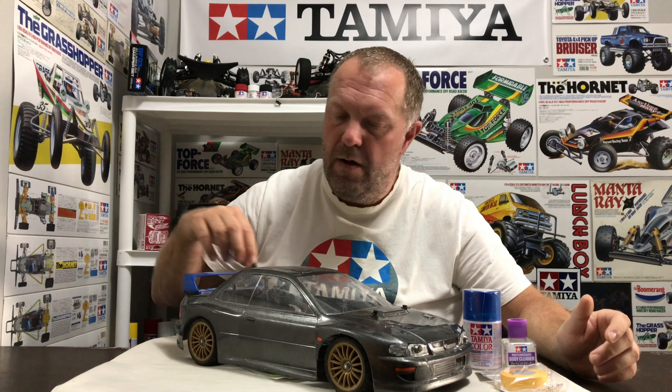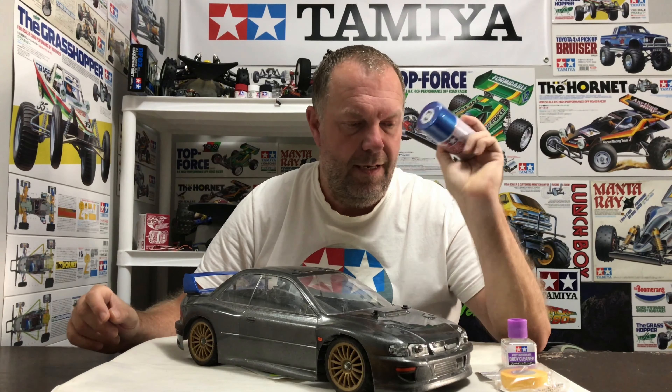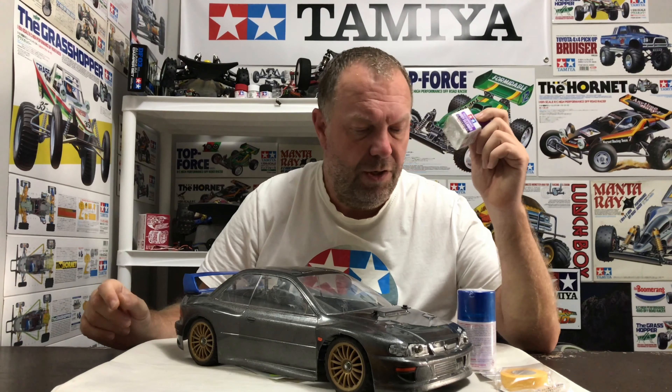I'll take the spoiler off and it's all going to need cleaning first. The spoiler's going to get painted the same colour as the shell — PS16, otherwise known as Avanti Blue. I'll go on the outside of the shell first with the Tamiya polycarbonate cleaner — it's got a few marks I want to get off, and there are a couple of decals to remove. I'll get the residue off and get all the outside blemishes sorted.